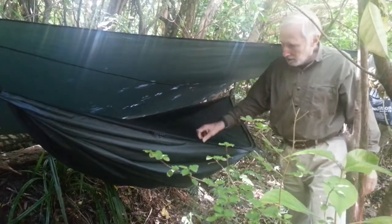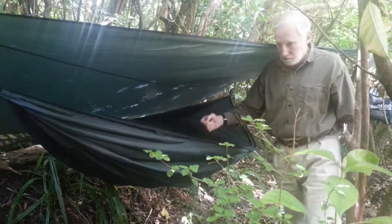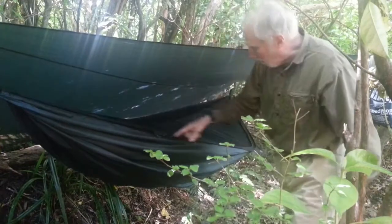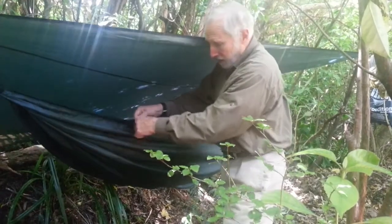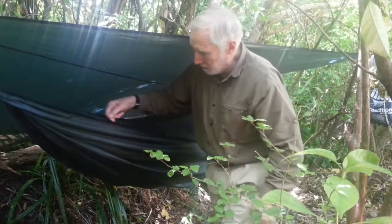Hi everybody, I thought I'd give you a look at the Hennessy Hammock Zip — this is the expedition model. It's got a zipper that runs from one end all the way down around to the other side. It's got two double sliders on the outside and two double sliders on the inside.